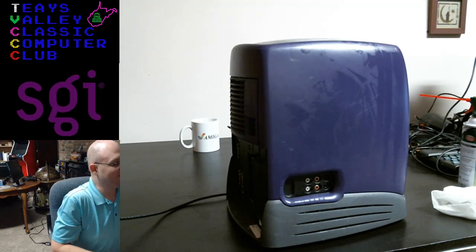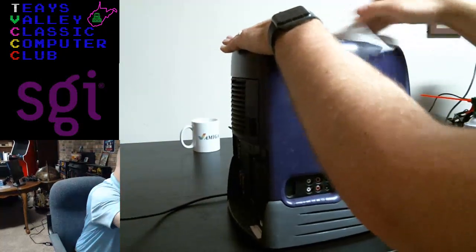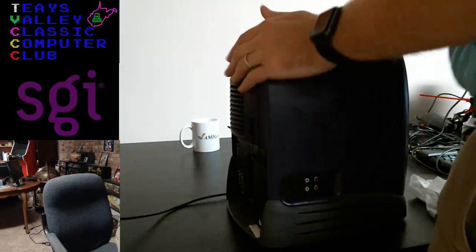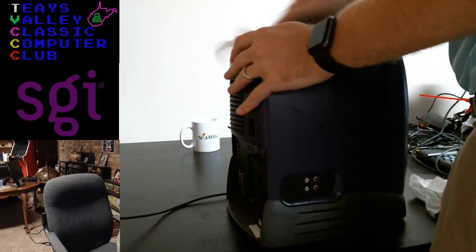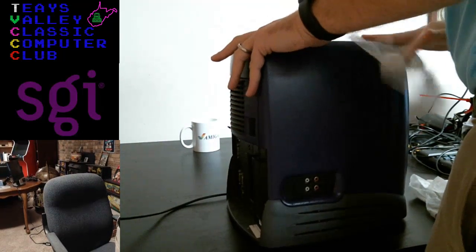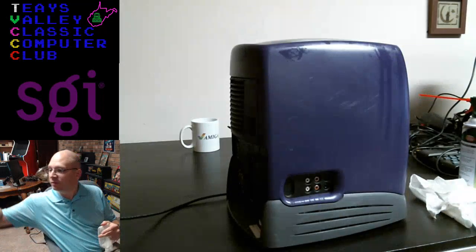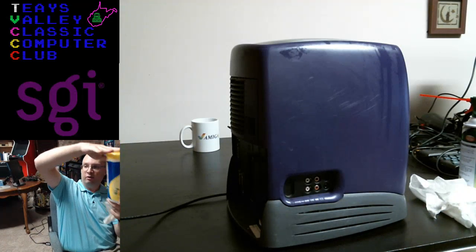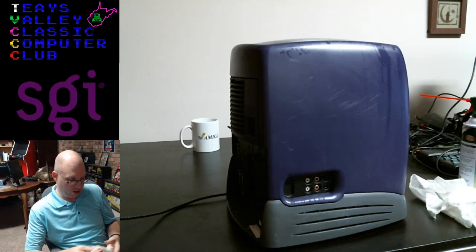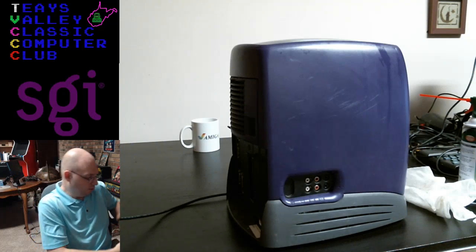Yeah, it does kind of look like an espresso machine or something, right? Let me get the top of this cleaned off a little bit. I love these Lysol wipes — they tend to dry pretty clean. I use them on the counters and stuff and they're really good on plastics because they don't eat away at things.